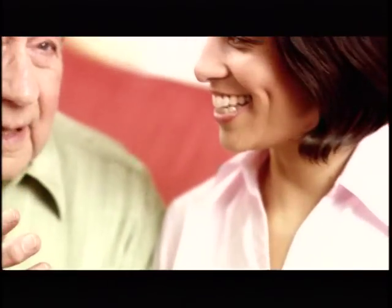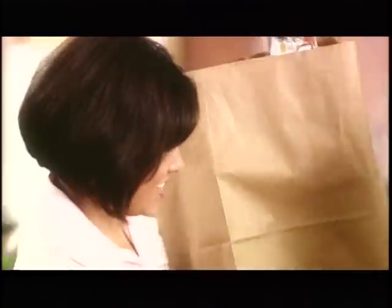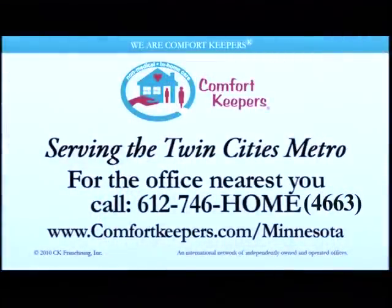Comfort Keepers is dedicated to keeping seniors safe, healthy, and independent by providing a full range of in-home services to fit your needs. We're always here to help.